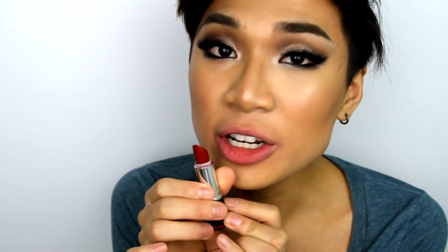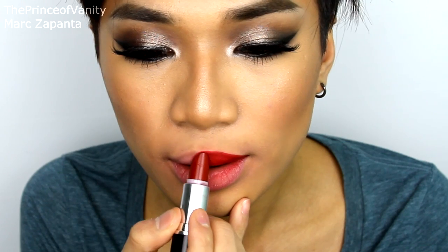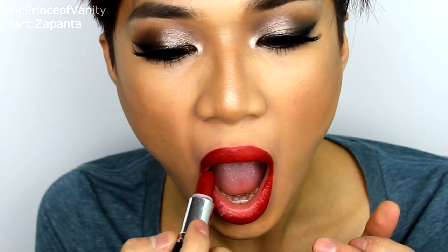The first lipstick I'm going to be showing you is MUA shade 13, which is a sheen red lipstick. I'm going to show you how to turn this from a sheen red lipstick into a Mac matte ruby blue style lipstick. Just apply this perfectly onto your lips.